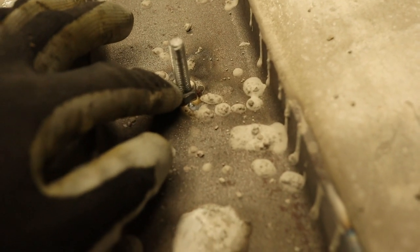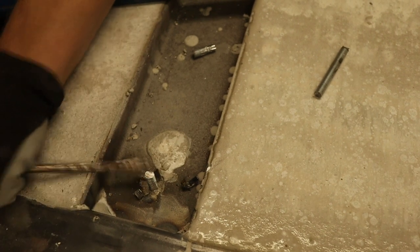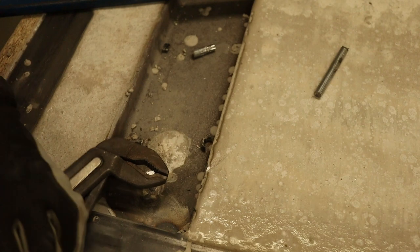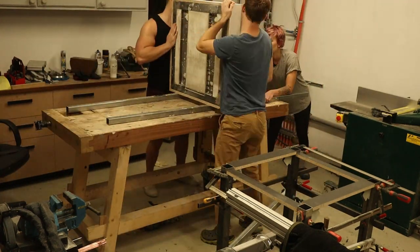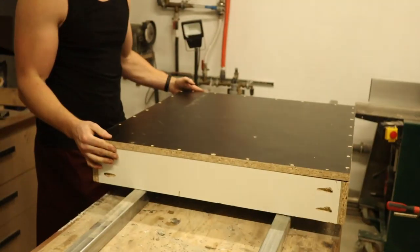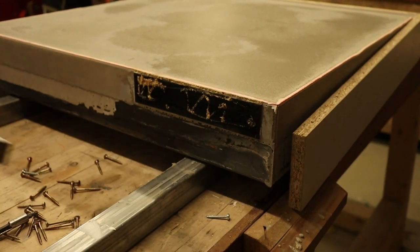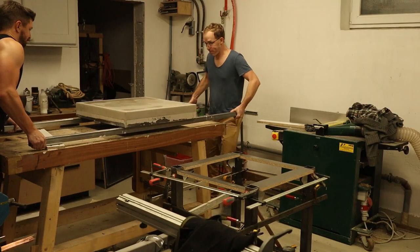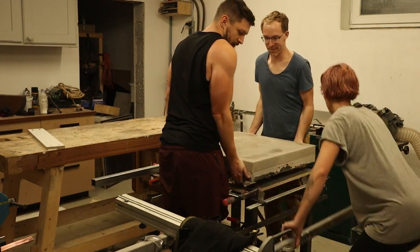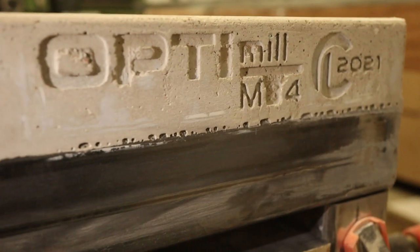Now I need to cut off the spot welds of these nuts, and then we will carry the top onto the frame. The logo got stuck in the concrete because somebody made the draft in the wrong direction, but I fixed this with some Bondo and lots of sanding.